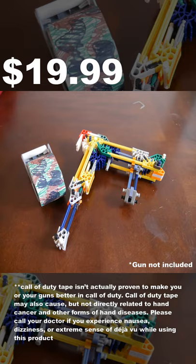Call of Duty tape isn't actually proven to make you or your guns better in quality. Call in now to get your order of Call of Duty tape for a small fee of $19.99. And if you order now, we'll throw in a second roll of duct tape for absolutely no cost.